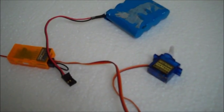In this video I'm going to demonstrate how to bind the Orange receiver to a Spectrum DSM-2 transmitter.